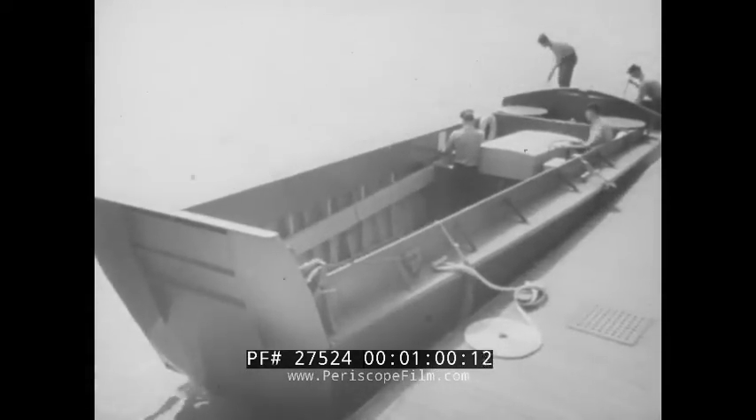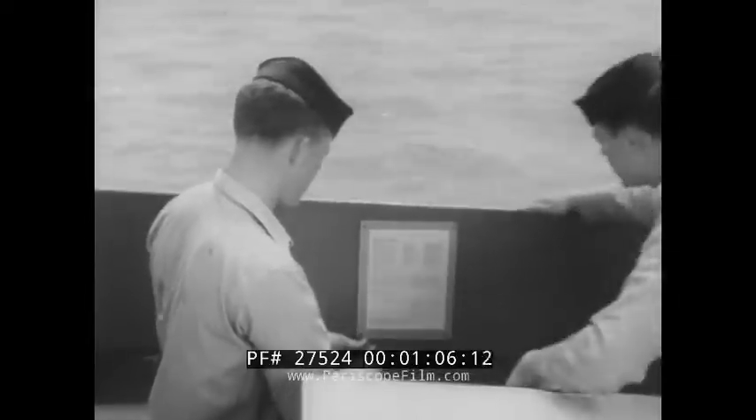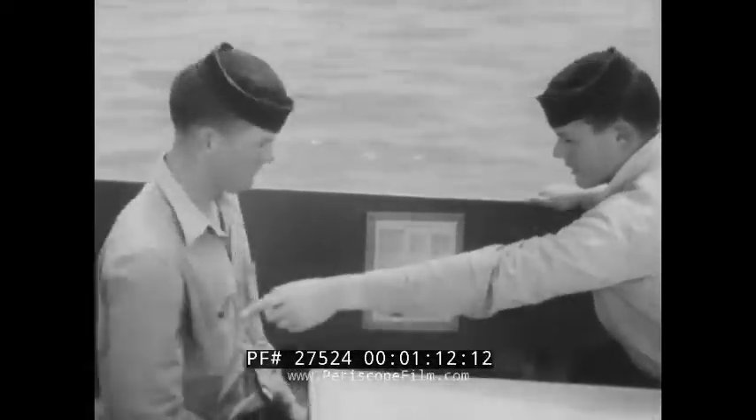This LCVP — Landing Craft for Vehicles and Personnel — looks as though it's about ready to get underway. But there are a few items which must be checked before this boat can be considered ready for service. Did I say a few? Looks like a half day's work.